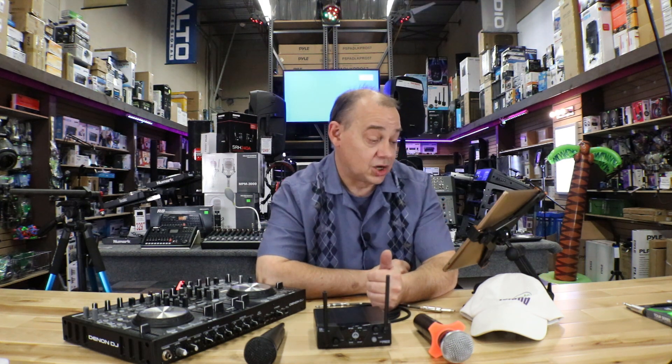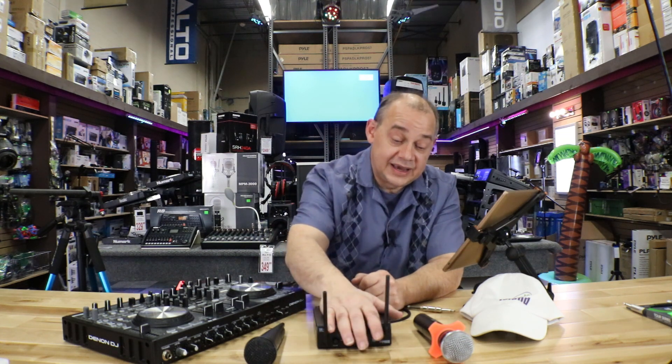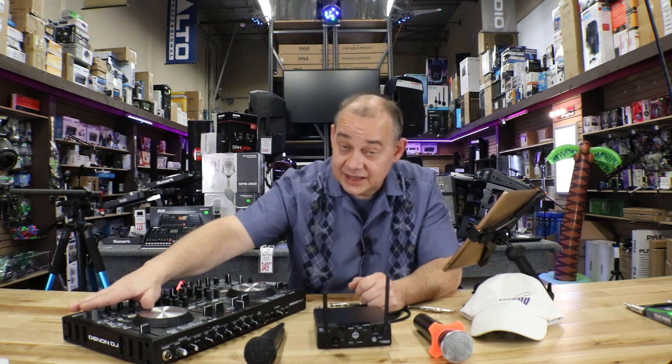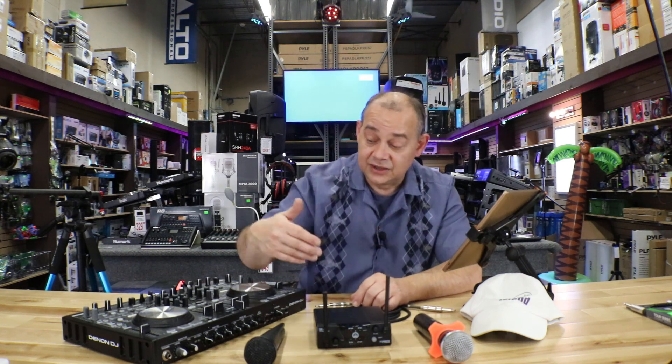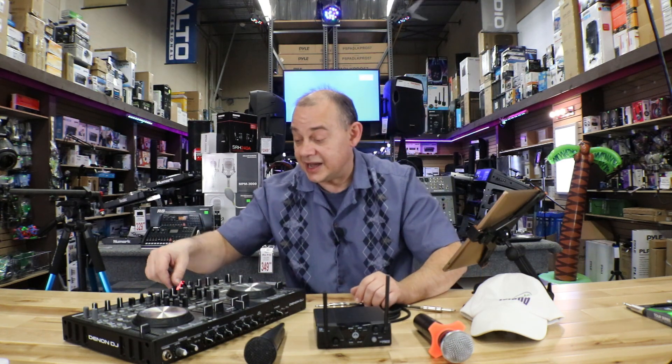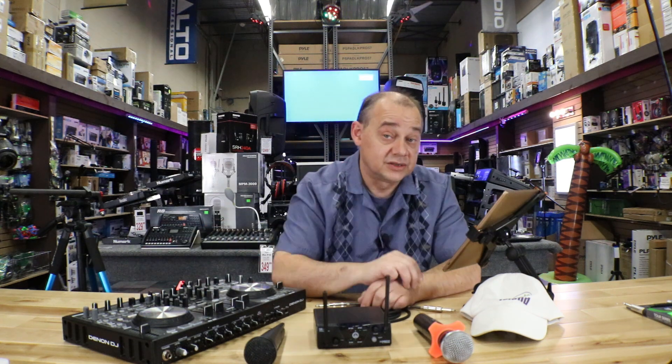Eddie, good luck — you got yourself a DDJ-SR and a 2400 series from Pyle, and those will work together just fine. Work on the gains, work on the levels, do a little practice. If you're consistent, the only thing that will change is how much master volume you put to your speakers after you turn the music down.